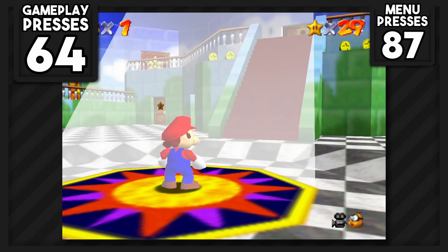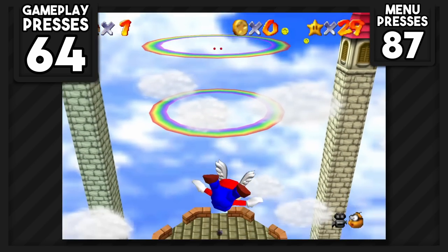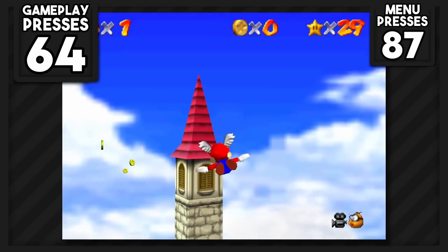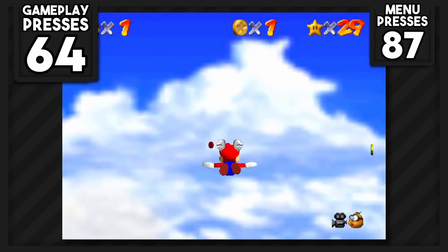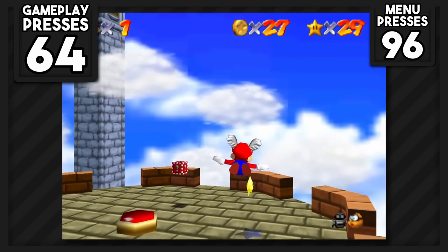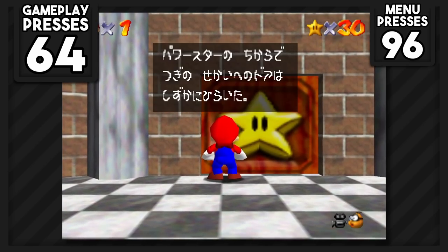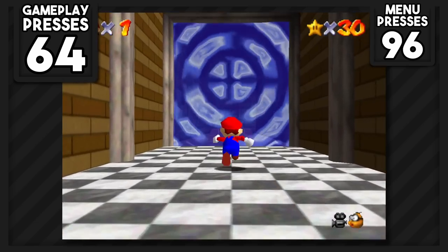I remembered we still needed to unlock the wing cap, so for our 30th star I decided to go for the Wing Cap Star, which requires using the camera to get into the level. But as I said in the intro, it doesn't matter if we move the camera. We get hit with three text boxes upon entering, but don't have to use any button presses after that. Since we now have 30 stars, we can reach our second Bowser level, though it seems to be behind a wall leading to Dire Dire Docks, so we'll have to check out that area first.